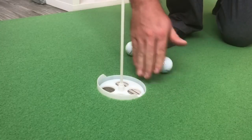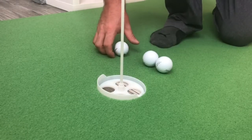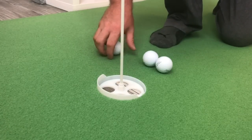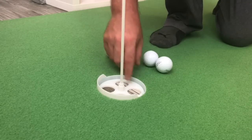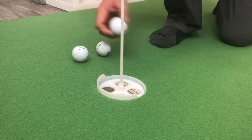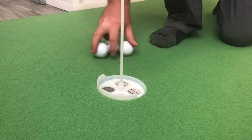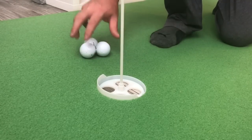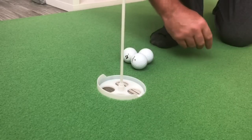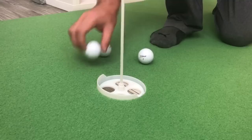I would definitely recommend this — I'm glad it was suggested to us to try. I'm certainly going to keep it and use it for working on my short game, mid-range putts, and short putts. This is also something I'm going to have my kids use — they're young and getting into golf, so starting them on something like this will be fun and will develop their game early on. Thanks for watching — if you have other products you want us to review, let us know in the comments below.